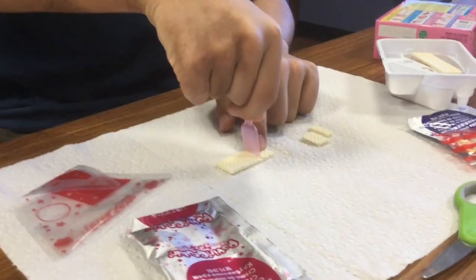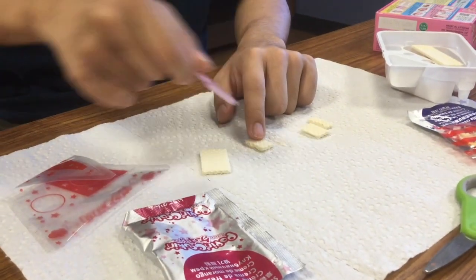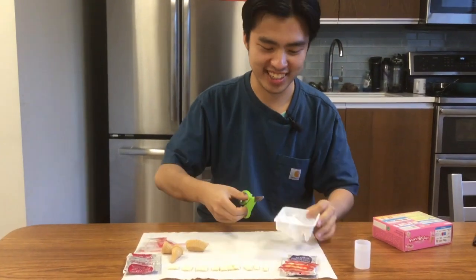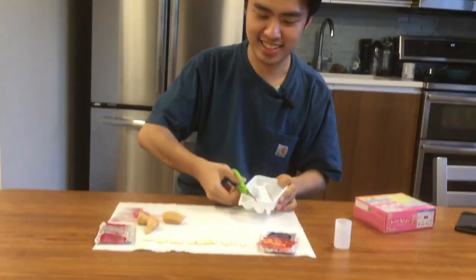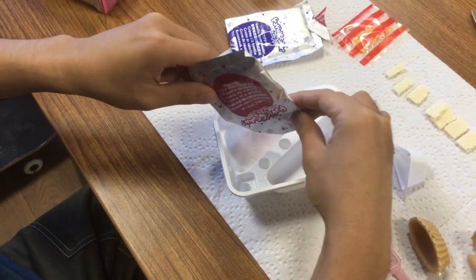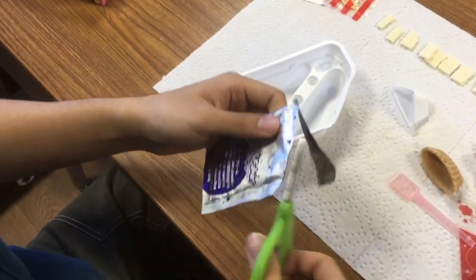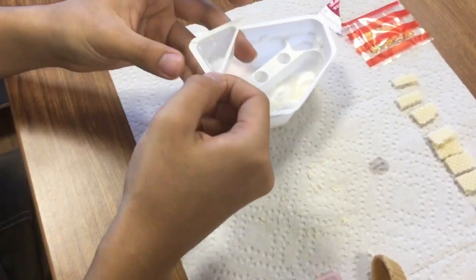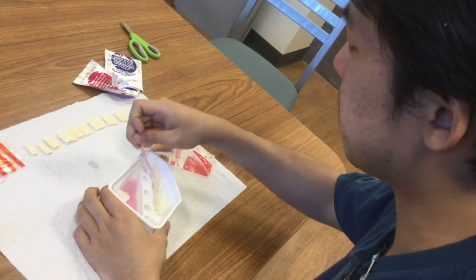Cut the waffles along the lines on the front by using the spoon. Step 2: use scissors to cut up the triangle cup. Add powder from the pink and blue packets to the two sections of the tray. Add a full triangle cup of water into each section, then mix well using the spoon until creamy.